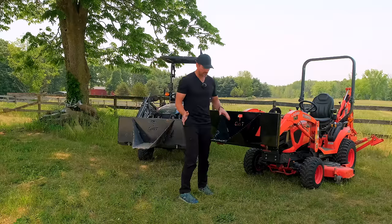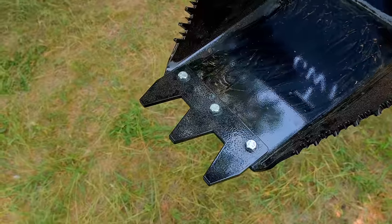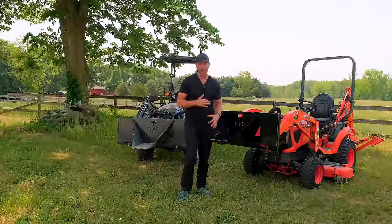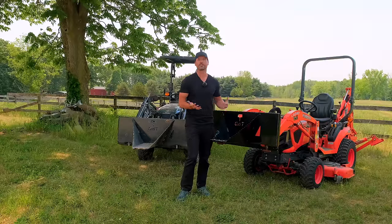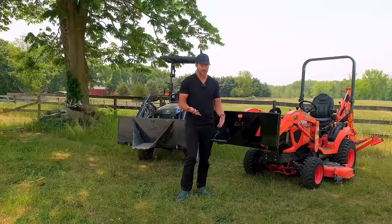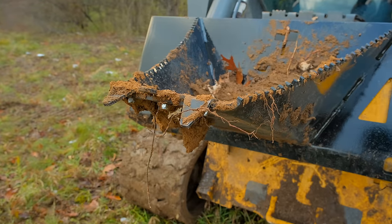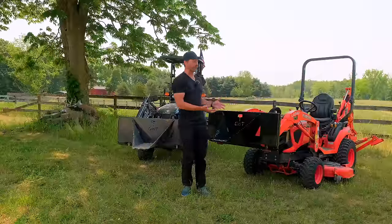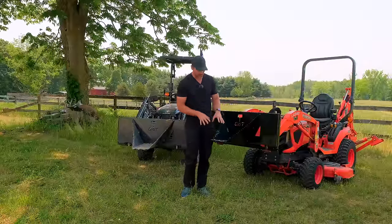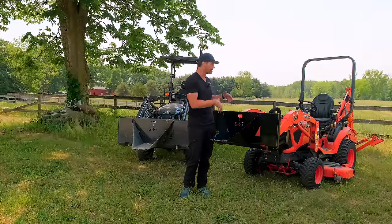One of my favorite features is the edge. We tried quite a few different edges to get the right one, and we really like this one — it's AR400 steel, a harder steel. These bolts are designed to be the weak point. If something's going to give, first it should be the bolts, then the edge tips should bend or break, and the last thing that should bend or break is the bucket itself. These replaceable, cheaper parts act as safeguards so damage occurs there rather than on the bigger bucket or the loader.